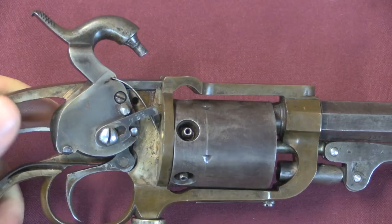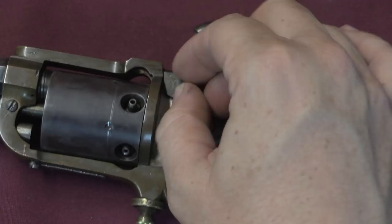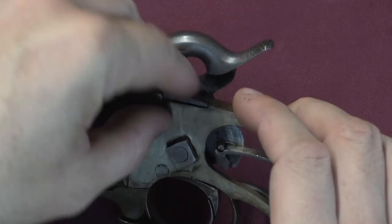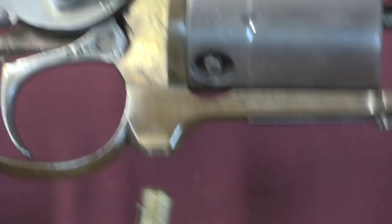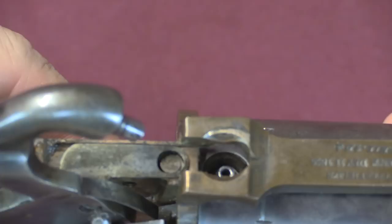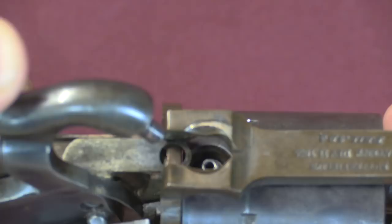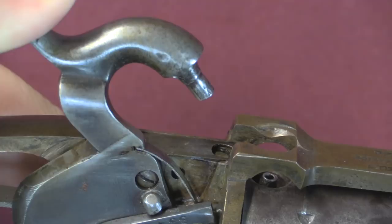I can take out this screw and show you a little bit more. Under this plate is that primer pushing arm. That empty hole right there is where the percussion cap magazine goes. With it in place you can see the percussion cap follower right there, and then we have this metal sheet that takes the top pellet and slides it forward when you fire. That piece is connected via this screw to the hammer — that's what pulls it back and forth. Percussion revolvers are always pretty mechanically simple; there's not a whole lot going on, and that makes them really interesting to look at.